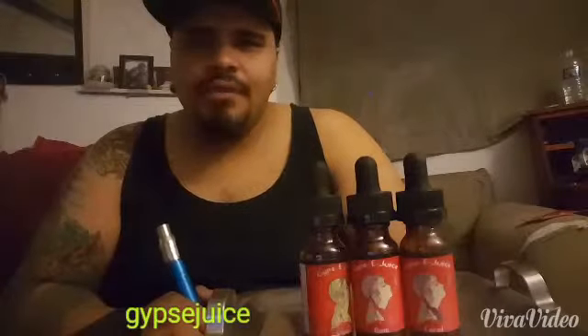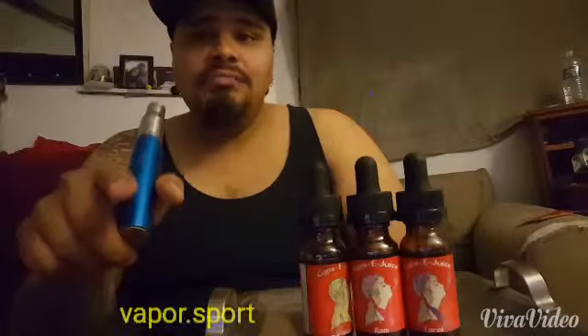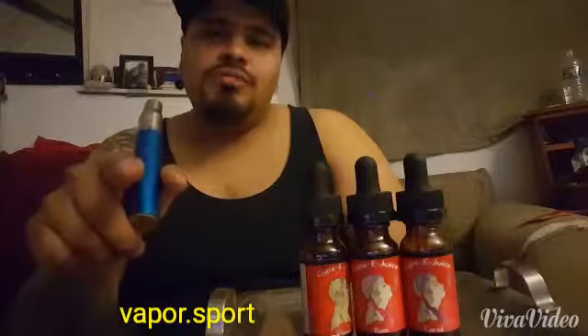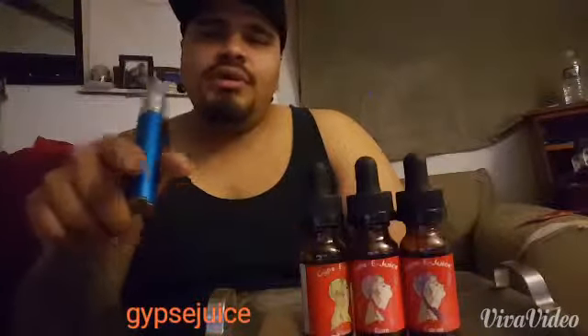As you can see, great clouds. Once again, check out my other sponsors at Mad Rabbit Wire, Wicked Liquids Vapor dot Sport, and also a new sponsor at Juice Monkey UK. Once again, coming at you guys with a Gypsy Juice review — this is Mako underscore vapes 420. Vape on, my friends.